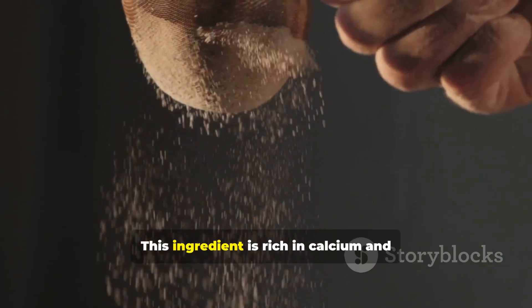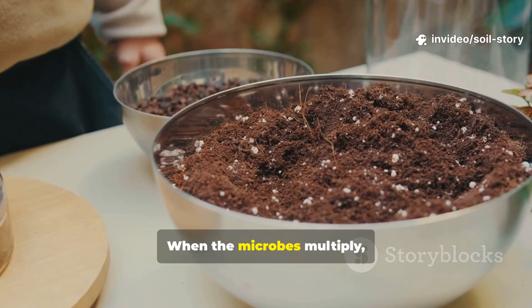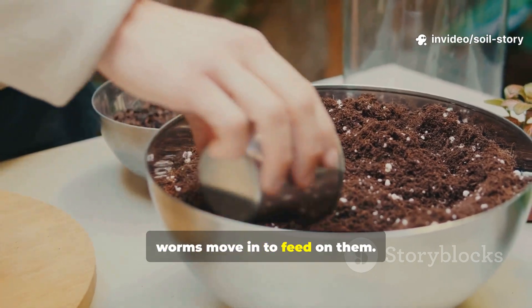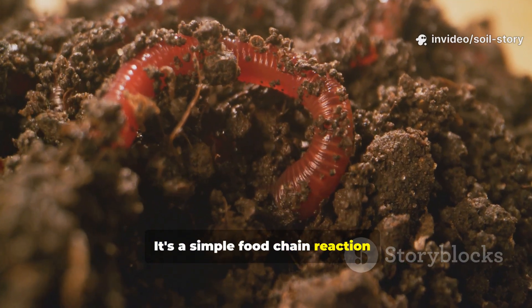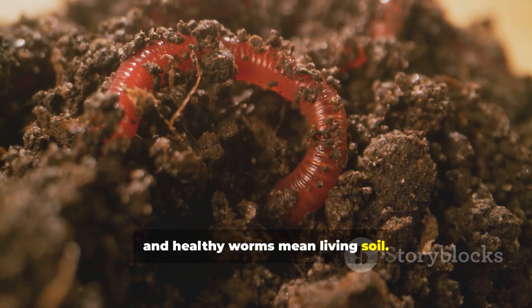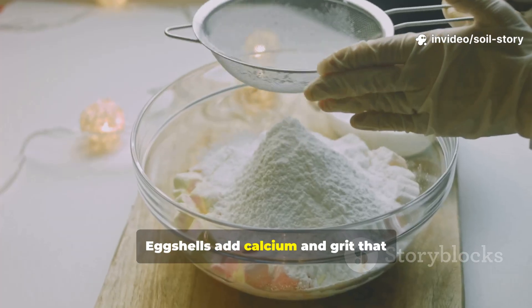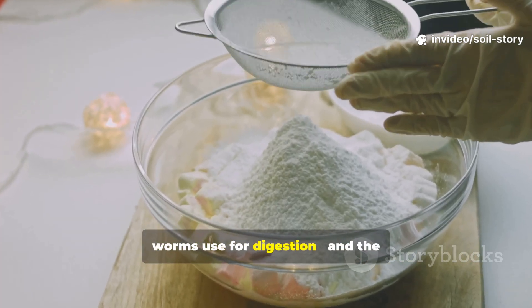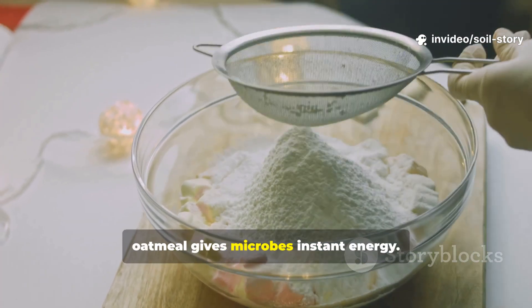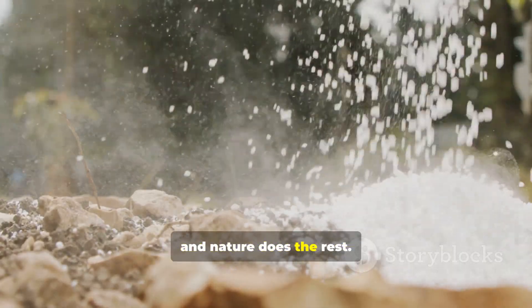So what's happening here? This ingredient is rich in calcium and trace minerals that microbes love. When the microbes multiply, worms move in to feed on them. It's a simple food chain reaction: healthy microbes mean healthy worms, and healthy worms mean living soil. The secret? Crushed eggshells mixed with a touch of powdered oatmeal. Eggshells add calcium and grit that worms use for digestion, and the oatmeal gives microbes instant energy. Sprinkle that combination once, and nature does the rest.